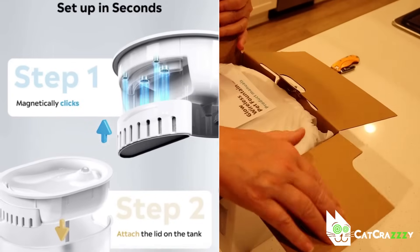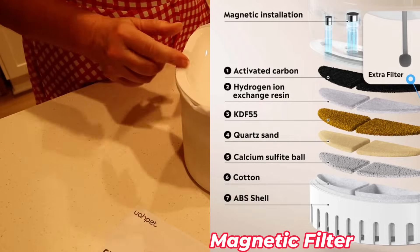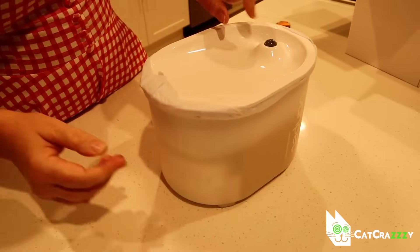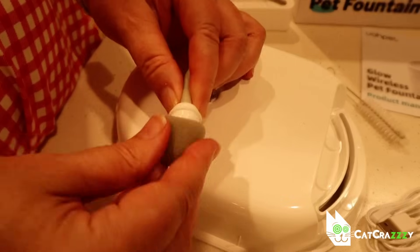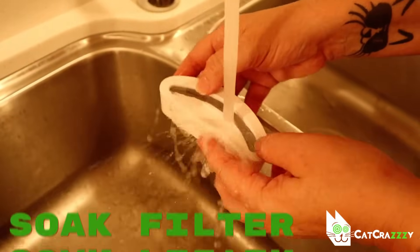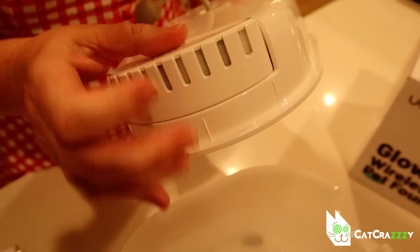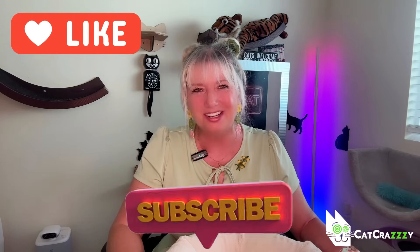It is very easy to assemble. You just place the magnetic seven layer water circulation filter near the water outlet of the tray and then put the whole thing on top of the tank. Two steps, that's it. No connection between water and electricity, also great. Before you put it together you want to soak the filter and filter sponge in water for 15 minutes. That's all you got to do and it's done. It's as easy as hitting the like and subscribe button below right now, which I would really appreciate.